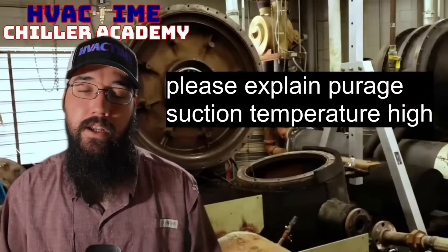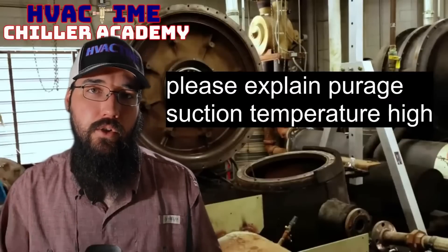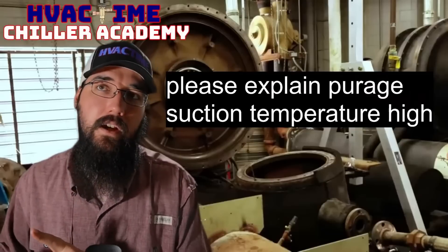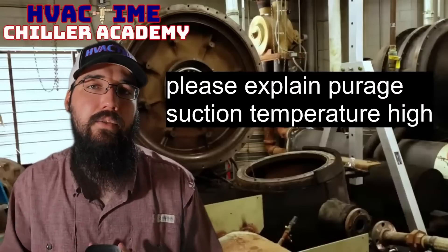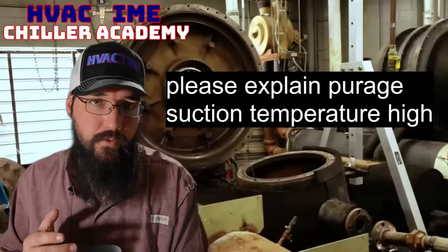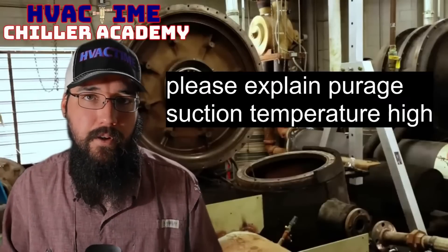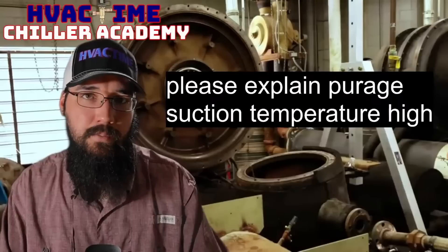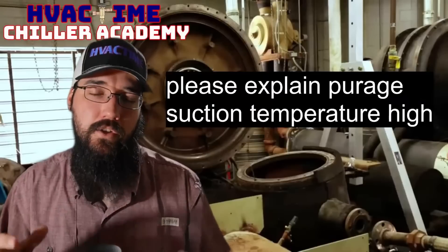It gravity-drains back into the condenser — so that's a good thing. Now there are some caveats. If your purge unit circuit is having an issue — whether the metering device isn't metering properly, the condenser coil or condenser fan is having an issue, or there's a compressor issue, or a low charge — any of those things can cause underfeeding to the evaporator. Not getting enough liquid into it causes a high suction temperature.